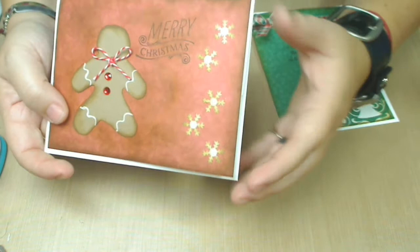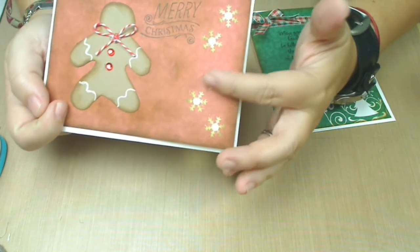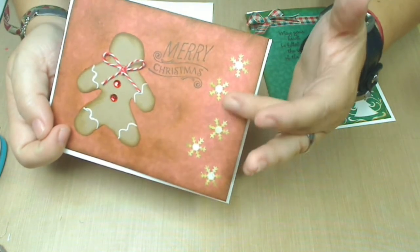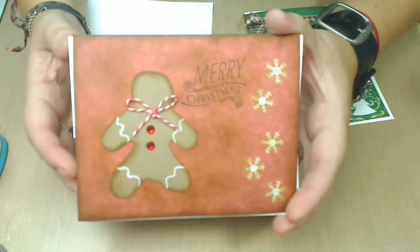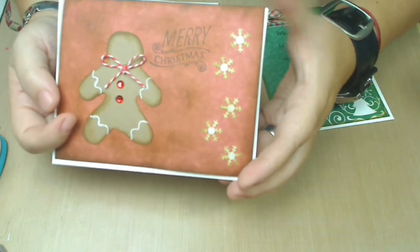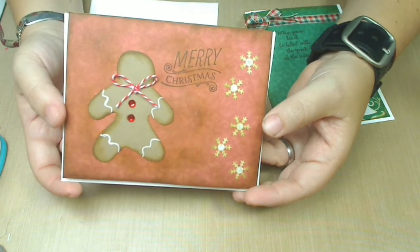Before I stuck them on, I went ahead and used the vintage photo distress ink and inked them a little bit, just to give that subtle vintage-y look. I also used my Merry Christmas stamp and created something really special with it.